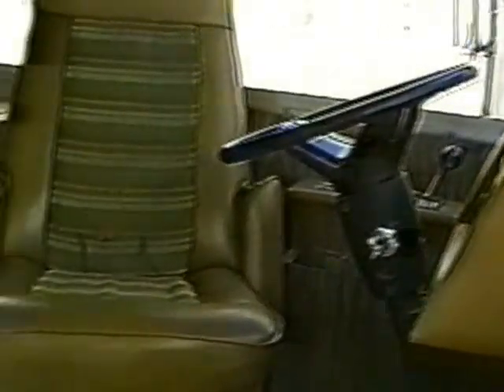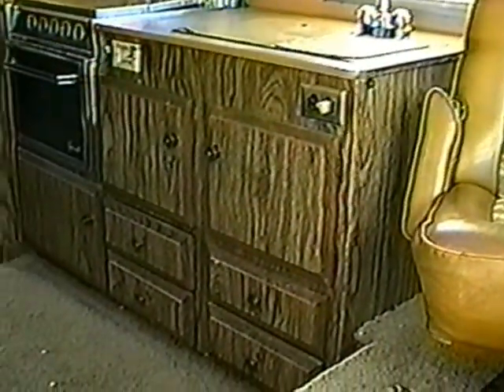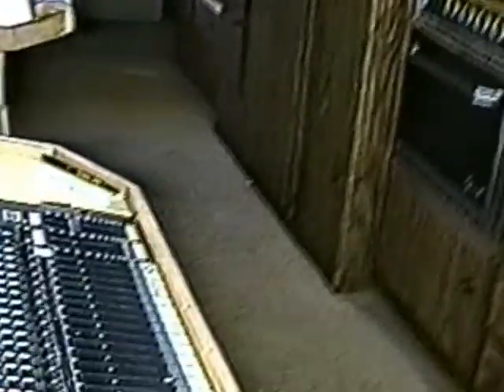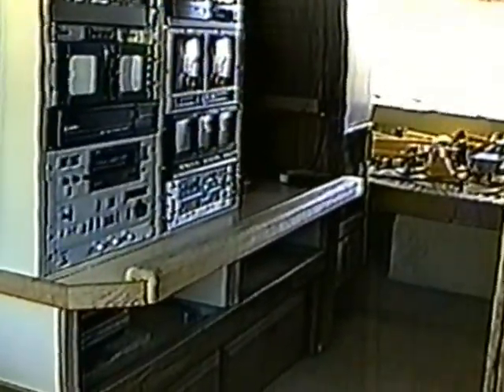We'll try this with the windows open and see if we can get a little better view of what we've got in here. Let's see if I can move over to the other seat. That's the entrance, sitting here from the driver's seat. This is what we've got. And this is from the other end — from the rear of the vehicle towards the front.